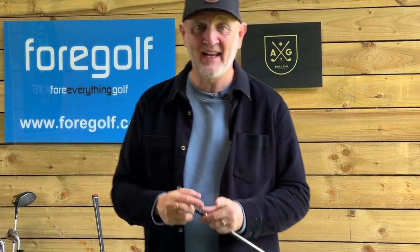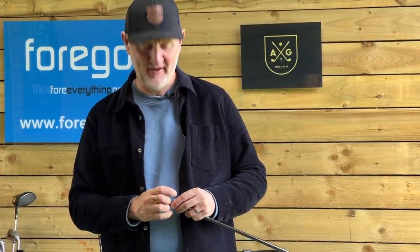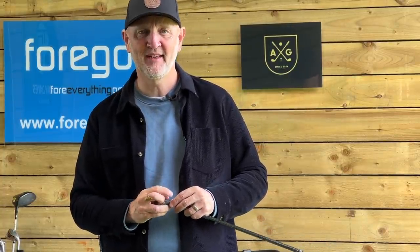The first thing that tells me this golf club in hand is severely underestimated is the fact that it's still got its wrapper on it. I think it's about two years since this was brought out.